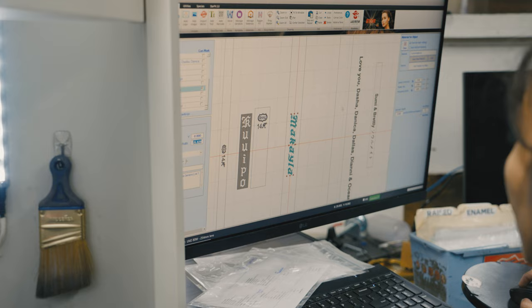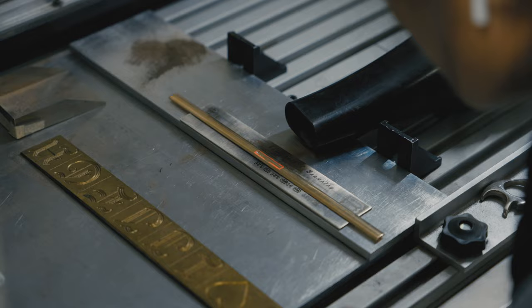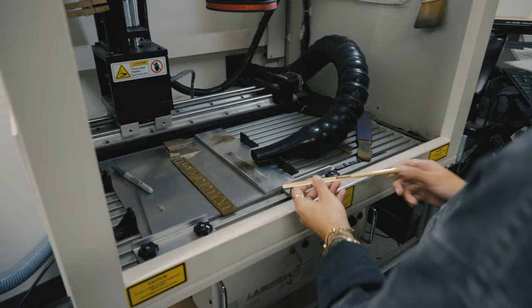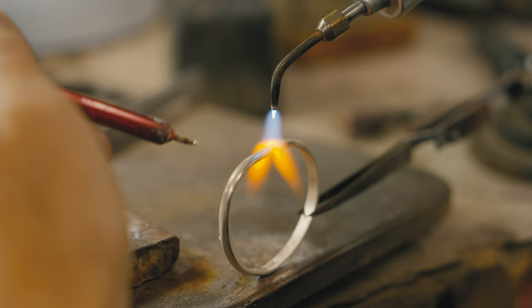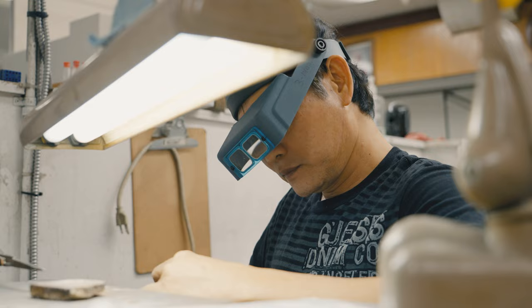The way the Hawaiian bracelets are made is we first take a strip of gold, then we cut the letters. The only thing we do by machine is cut the letters and the inside engraving. And then we form it together and solder it. The trick is to get rid of that solder mark so you don't see it — it takes a little bit of skill and effort to do it.